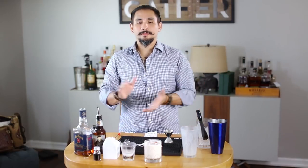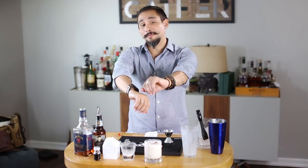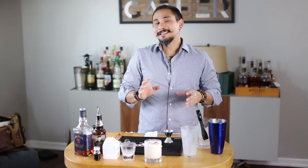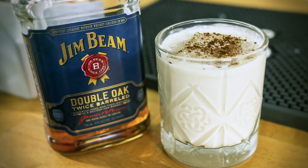A bourbon milk punch. It is exactly what it says — it's milk, it's bourbon, and it does have quite a bit of a punch to it. An excellent after-dinner drink if you're not looking for a Bailey's or a port wine, or if you just want to challenge your bartender and have something like this. It has a bit of an eggnog vibe to it without being so thick and actually being so sweet.